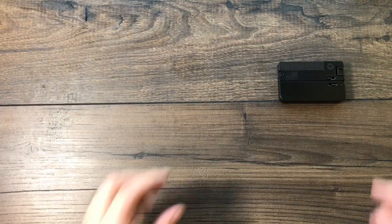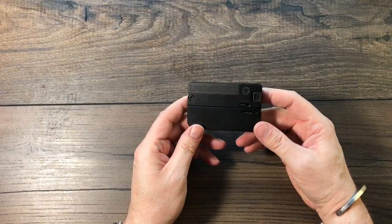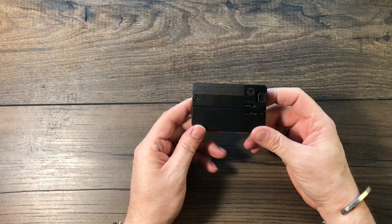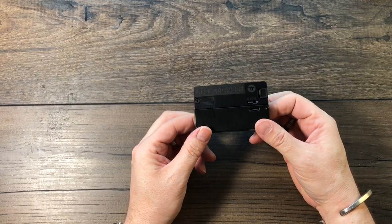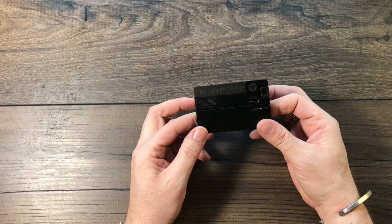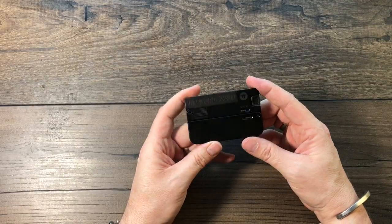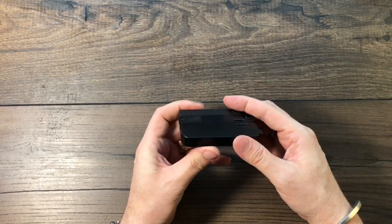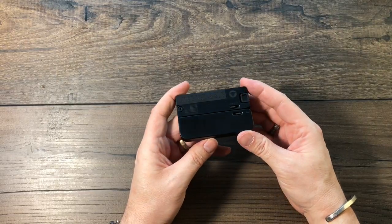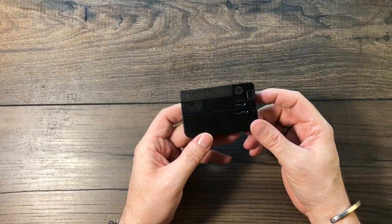This right here is kind of the latest in what they call discrete carry — a super subcompact folding carry pistol. It's a single shot .22 long rifle, and they call it the LifeCard because it's just that: it's the size of a credit card, about the size of a few stacked up credit cards. Less than half an inch thick, and the size of a driver's license or credit card.